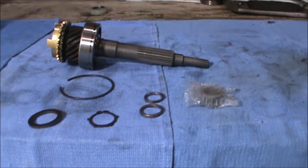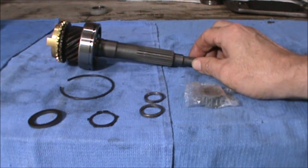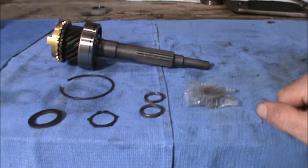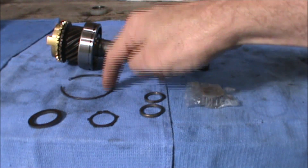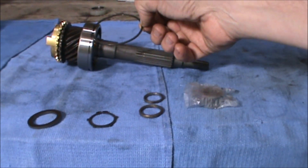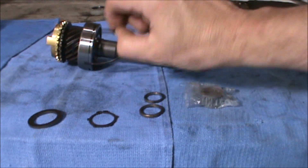The next step is to install the input shaft into the gearbox. Before we can do that we've got a little bit of assembly work to do — we've got to put the split ring in to hold the bearing against the front of the gearbox.